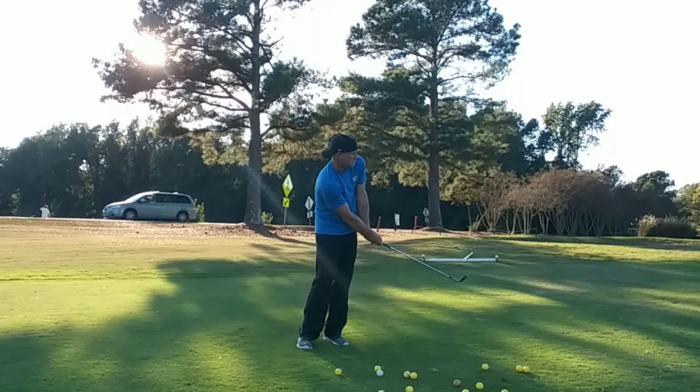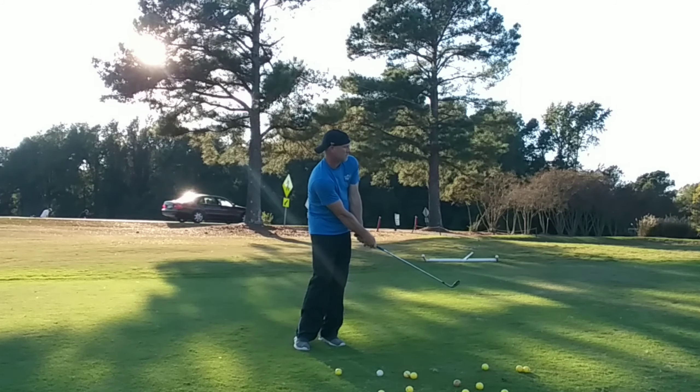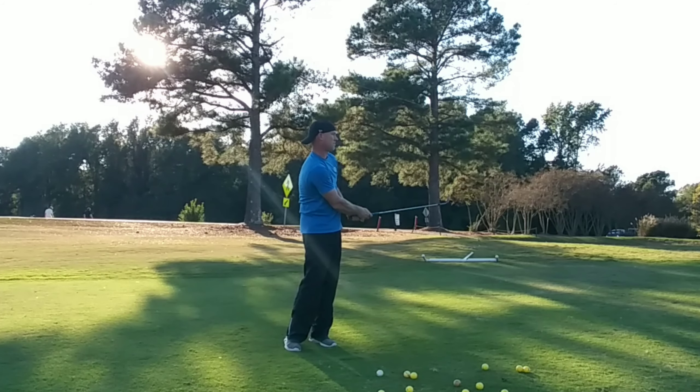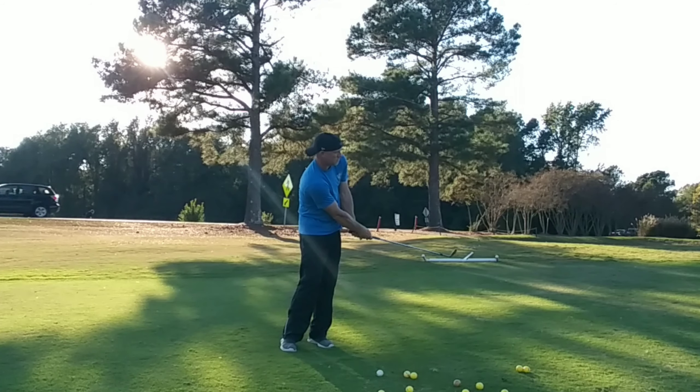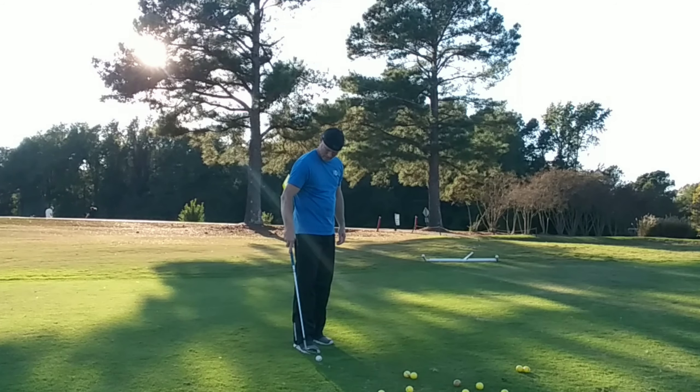I did fairly well with all of my shots around the green in various areas, and fairly well with the three different positions and three different clubs. It took me probably about two or three balls with each one to really dial it in, but once I did, it was pretty good. On top of pitching this week, I've also been still working on the bump and run — that's how I warm up, with the bump and run with a pitching wedge.